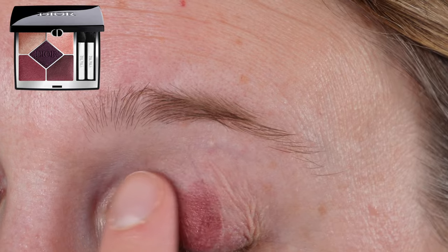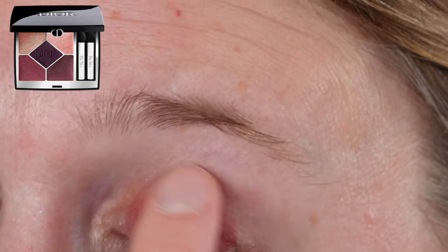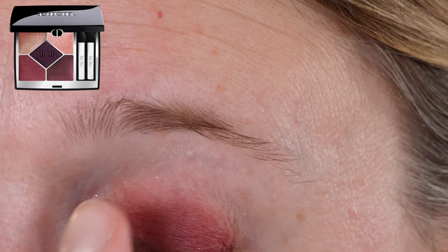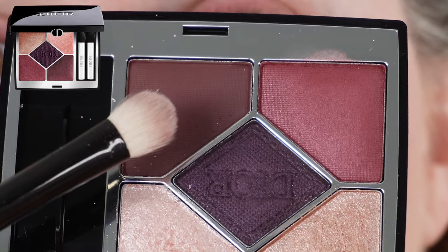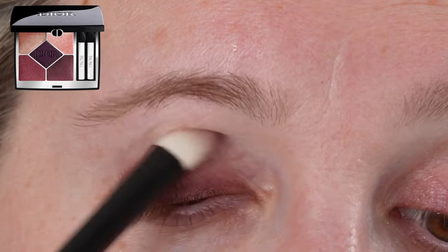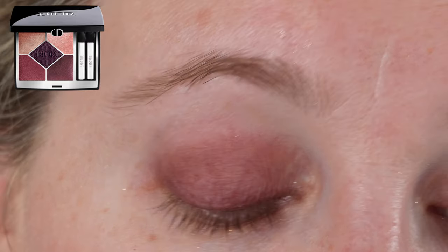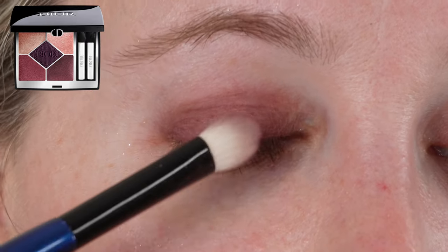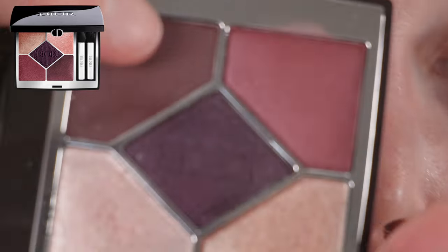If you've used the Dior velvet formula shadows that came out last fall — those were kind of a tester for the formula — this is the same formula now used for their velvet or matte shadows in the permanent quints. It has cornflower extract and so forth. As a limited edition they were something different to change things up, but for permanent quints I personally don't love them.